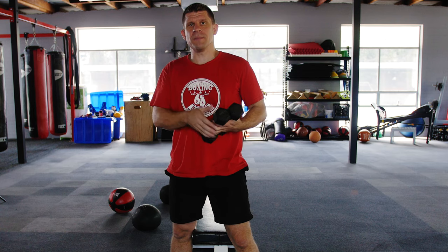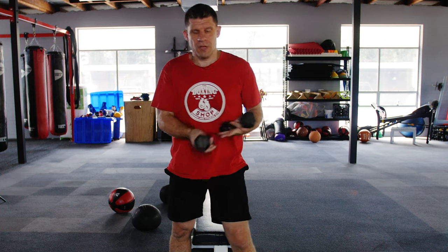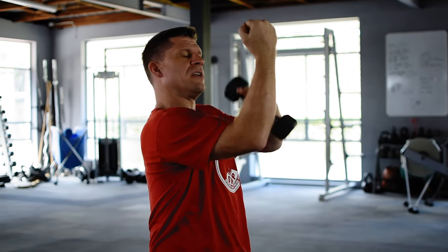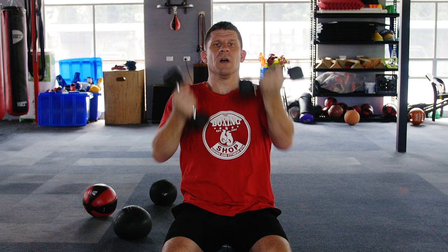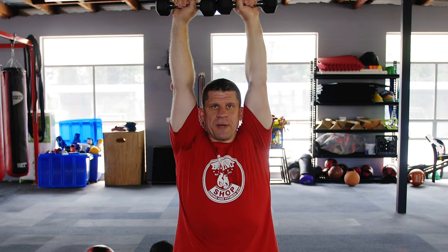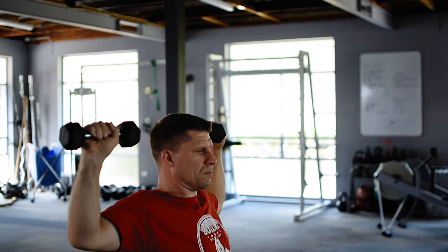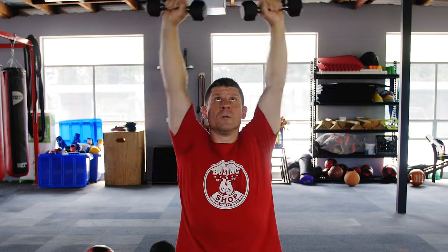For my next exercise, it's called an Arnold Press — as in Arnold Schwarzenegger. This is a variation that I'm sure you won't find too difficult. Sit down on a bench. Start with your arms at a 90-degree angle from your body and 90 degrees from your forearm to your bicep. Turn the hands to face you, then turn out, push up and touch at the top, and come back down the same way. We'll do four sets of ten on this Arnold Press.